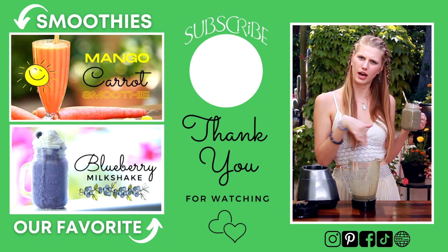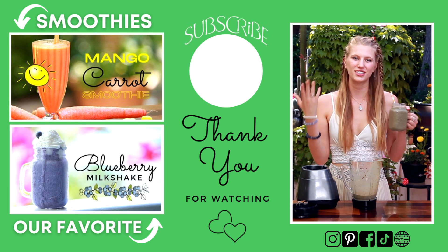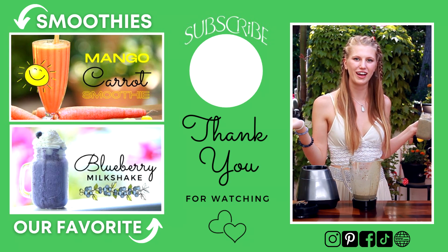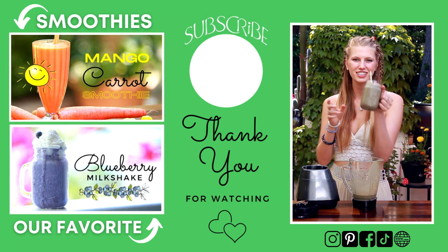I'm actually going to think I'll be having all of this for myself. Please let me know what you think about this smoothie and if you like it in the comments down below. Don't forget to share it with a friend. Thank you so much for watching, and I'll see you next time. Cheers.